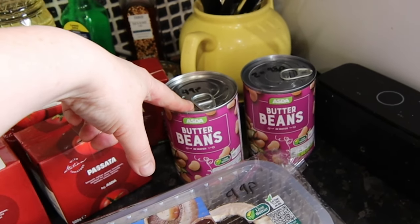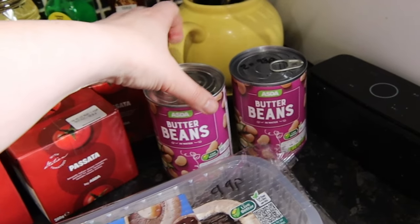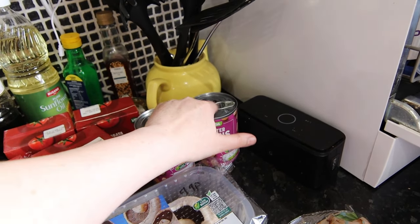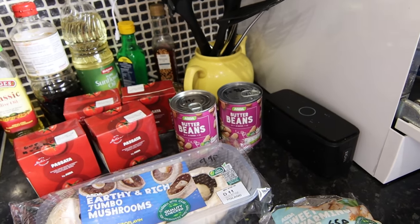Got more pulses here — these are slightly dearer at £0.49. These are not the Just Essentials range, just the Asda's own. Butter beans in water, £0.49 each. I got two cans and of course that came to £0.98.